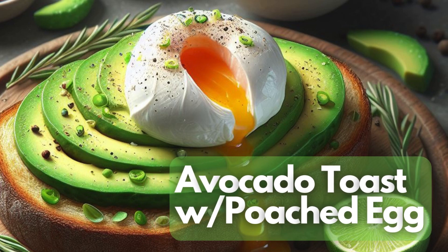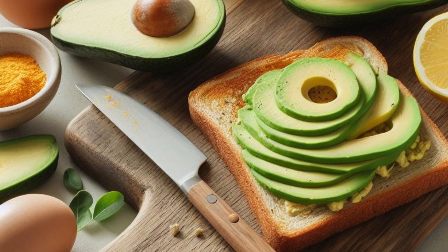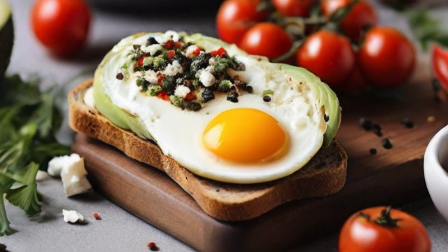Avocado toast with poached egg. Ingredients: 1 ripe avocado, 2 slices of whole grain bread, 2 large eggs, salt and pepper to taste. Optional toppings: red pepper flakes, sliced cherry tomatoes, feta cheese, or fresh herbs like cilantro or chives.